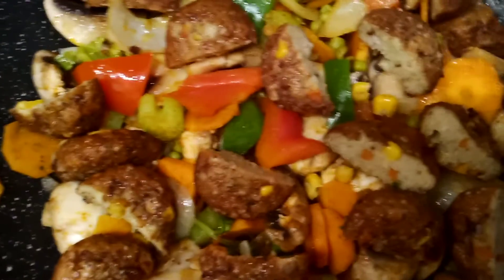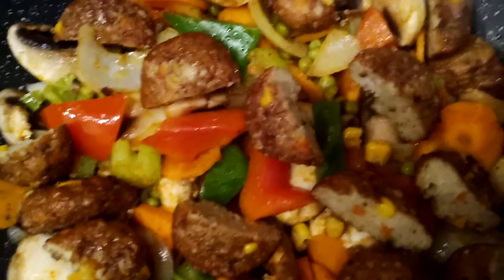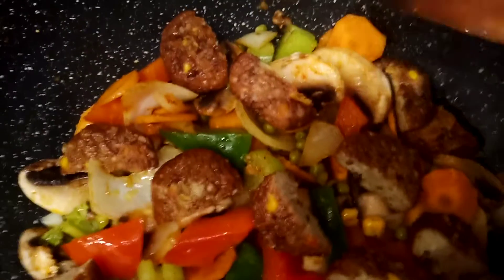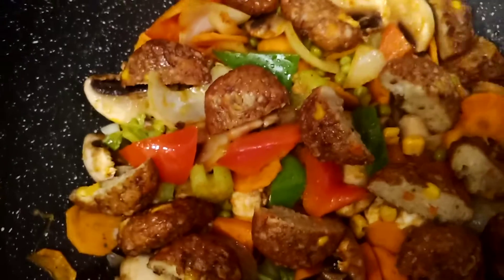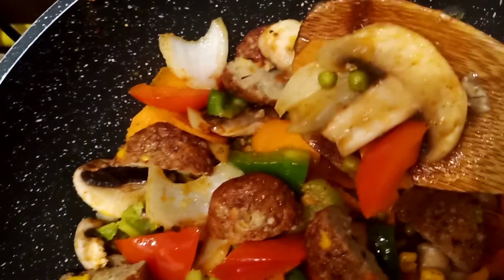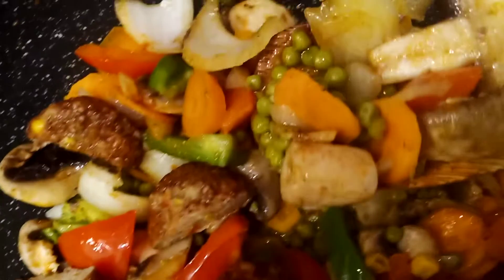All you have to do is slice your onions and garlic, then add two tablespoons of cooking oil into your pan and stir fry the onions, garlic, and all your vegetables. I sliced the carrots very thin so that they will cook quickly. There are also mushrooms, celery, and green peas.